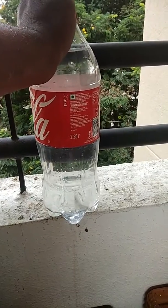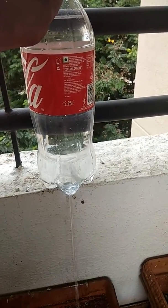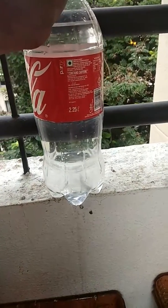Now I'm slowly opening the top cap. The water is getting released just like from a tap so that we can minimally use the water. Save water. Thanks.